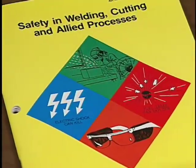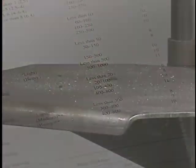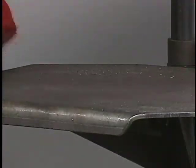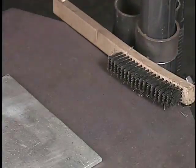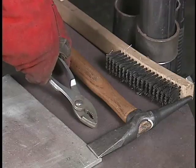The American Welding Society provides a list of recommended shade numbers for specific amperage ranges. Before starting any job, clear slag and dirt from the welding table, and arrange your wire brush, chipping hammer, and pliers in a handy but out-of-the-way place.